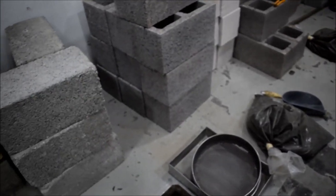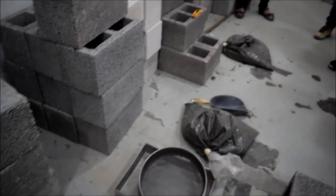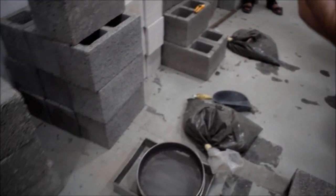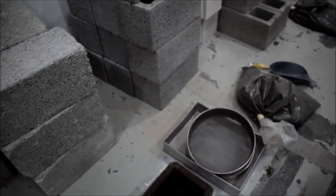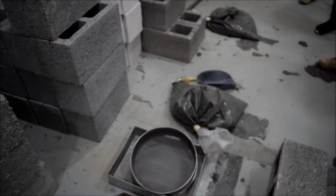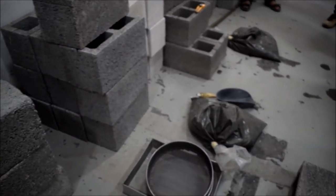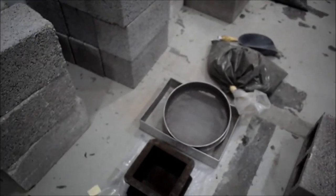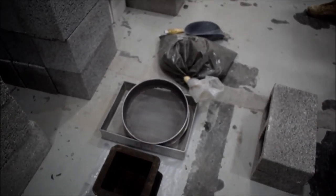After sieving, we take the mortar and place it inside the mold. We collect the mortar as a lump, remix it well, then put it inside the container and try to remove all trapped air. We have several methods: using the tamping bar, or by rocking the container back and forth on the ground. This operation is called sample preparation.